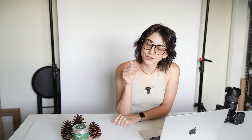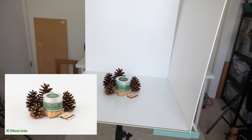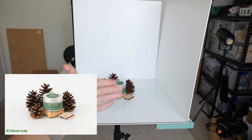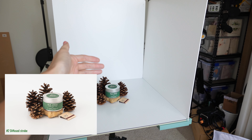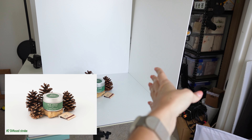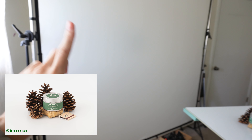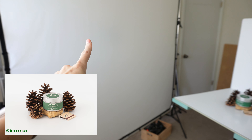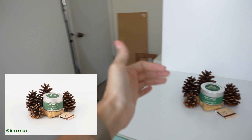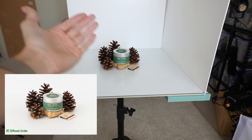Next, we have the diffused strobe setup. We have our display product, the background board, and a reflector bounce board. This is one light, but it's diffused a lot. This is my main strobe setup that I use. Since it's diffused, you will get really soft shadows and a very clean image.